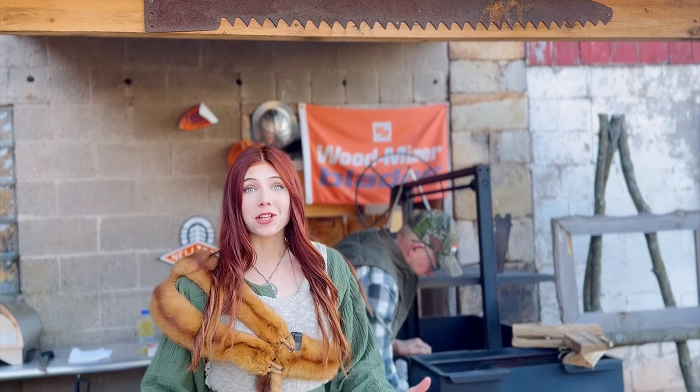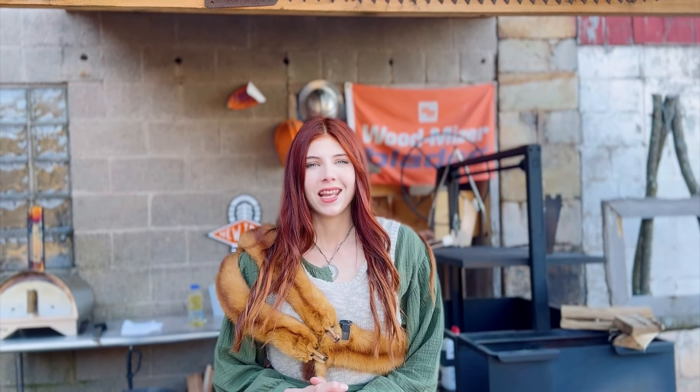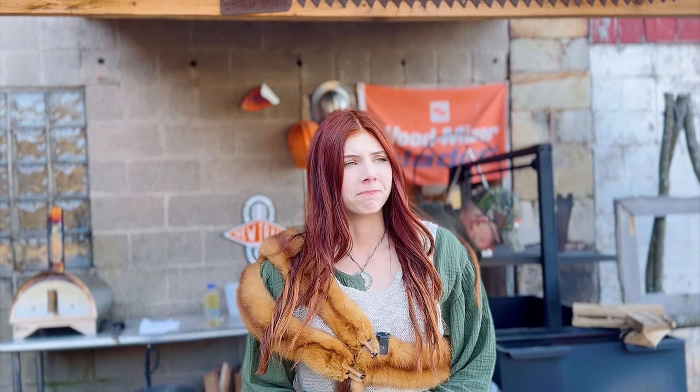Hey everyone and welcome back to more live fire grilling with Lumber Capital Log Yard. It's been a long time since you joined us on one of our grilling adventures, so we're very pleased to be back here with you all tonight, grilling up some rib steaks for tonight's dinner. I can't wait — let's get into this video.